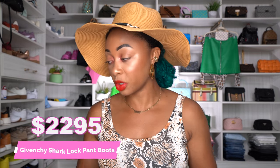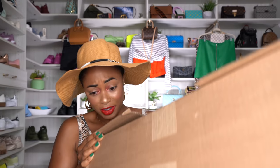Hey y'all, welcome to my channel. Today I'll be doing my honest review on the Givenchy Shark Pant Lock Boots — the Shark Lock Pant Boots in leather. These retail for $2,295. It's so heavy. It's this big box, basically. And you already know what they are from the title.